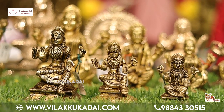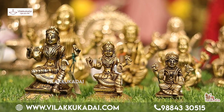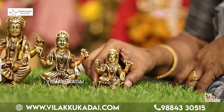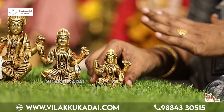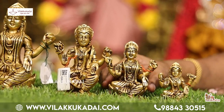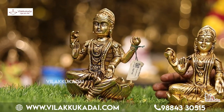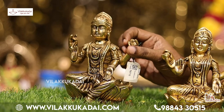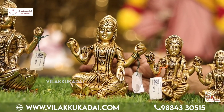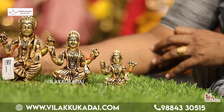If you look at the size, you can see it clearly. The sizes available are 2 inches, 3 inches, 3 inches, 5 inches, and 7 inches. The size is 3 to 4 inches. This size is 4.